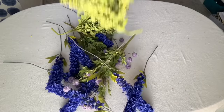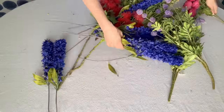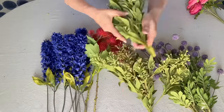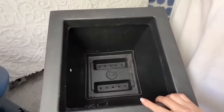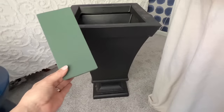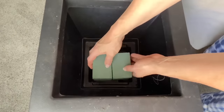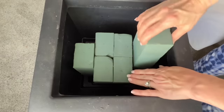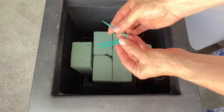Do you have random faux flowers around your house that don't seem to go together? Start by organizing them by color and type of flower. Fill the bottom of the planter with floral foam stacked vertically next to each other. Tuck them in tightly and fill as much of the planter as possible.